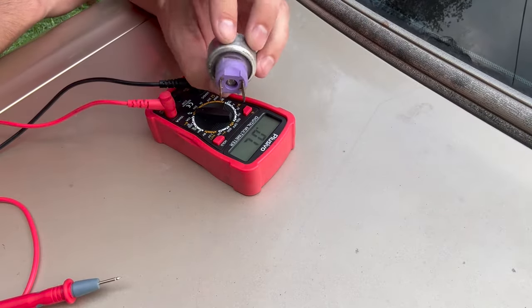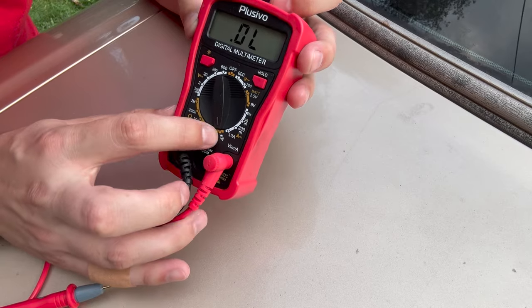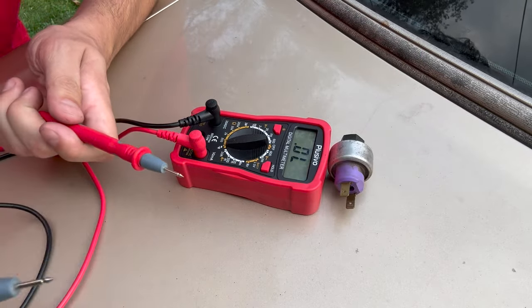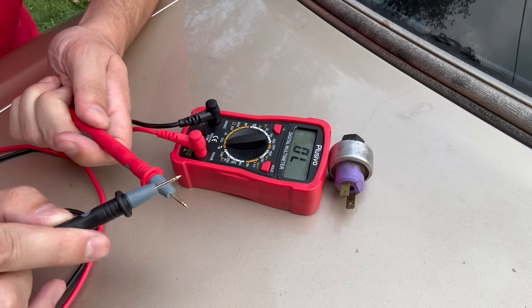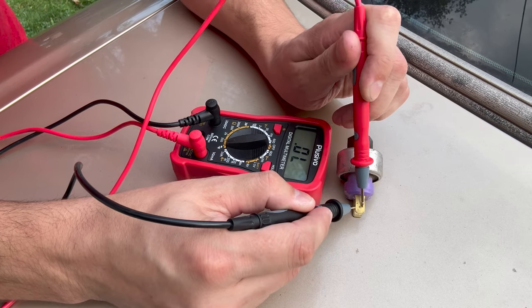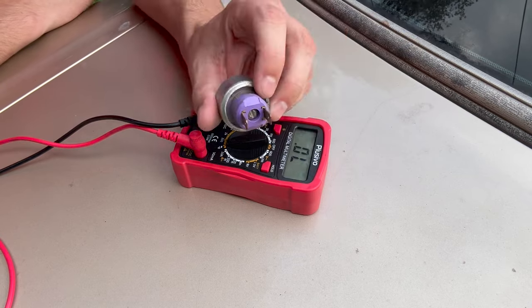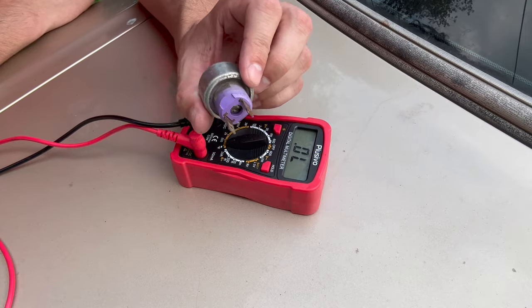And if you want to be really sure that your old switch is bad, what you can do is test the continuity. Really easy — just take your handy multimeter and switch it to the continuity setting. It kind of looks like a little Wi-Fi symbol. What this is going to do is show that if you have continuity, the electrical signal or current is going to flow through and it's going to make a noise, saying hey, we have a closed loop. But when we test the switch here, nothing, nothing at all. It was already kind of proven bad when we bypassed it and jumped it, getting the compressor clutch to kick in — but hey, always good to have a second opinion.